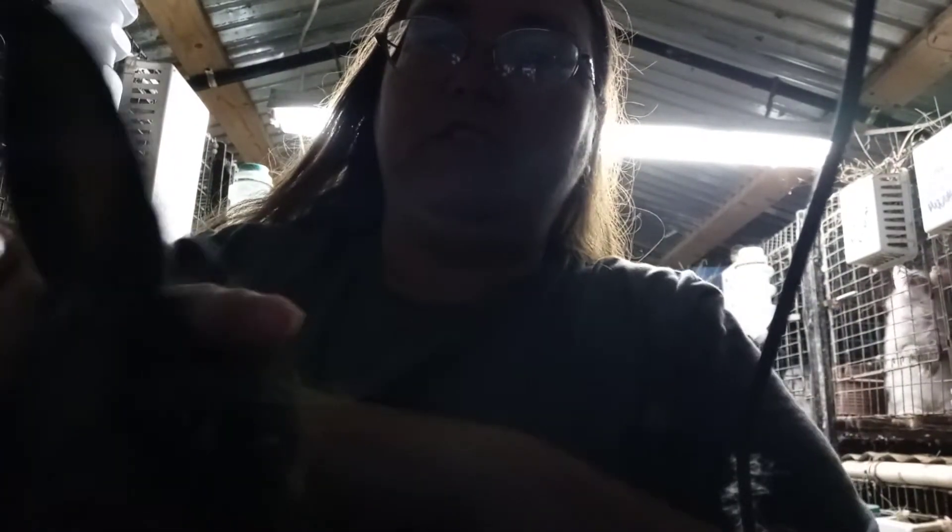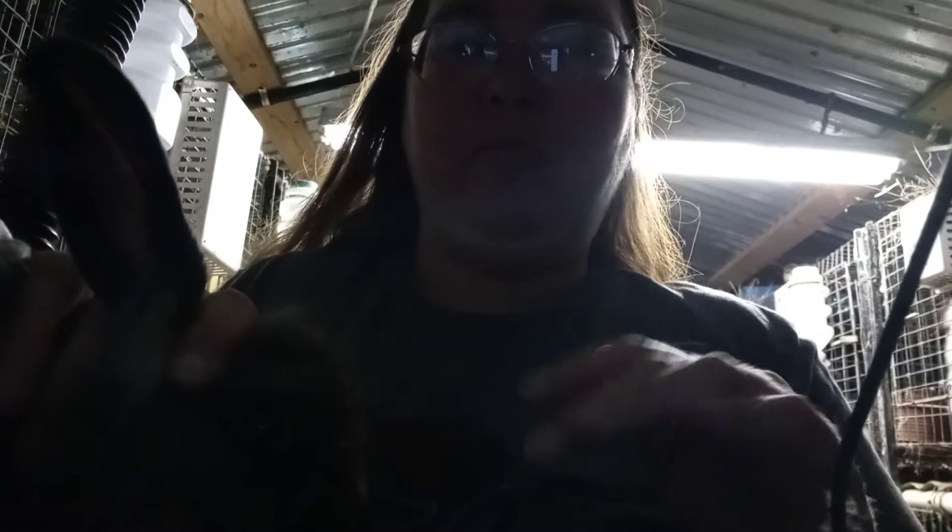I don't know how much you'll be able to see because I'm having to film like this, but what you're gonna do is put your hand between her ears like this. I just do this to control her ears, but you're not actually gonna pick her up.